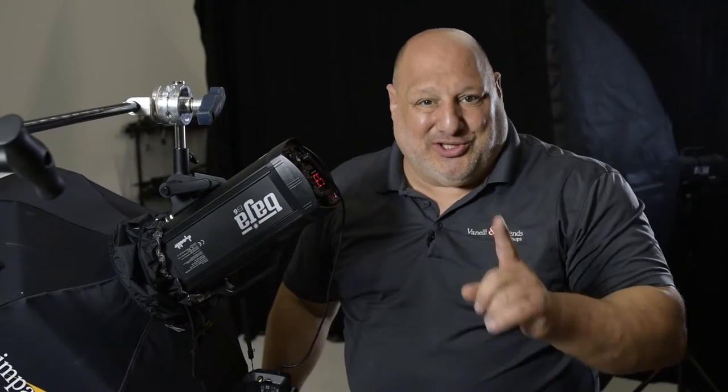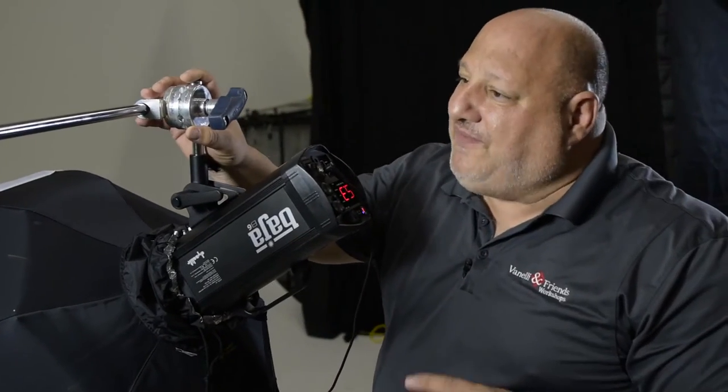Hi, I'm Vanelli with Photo Focus with a Studio Tip. Our Studio Tip is the benefits of having an extension arm.